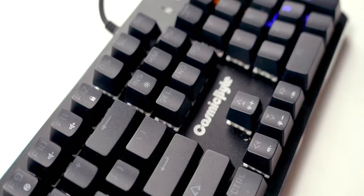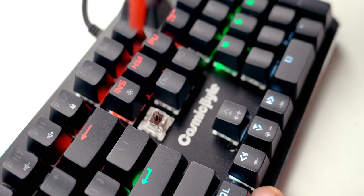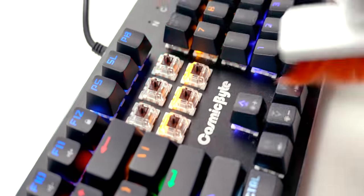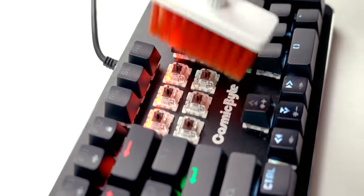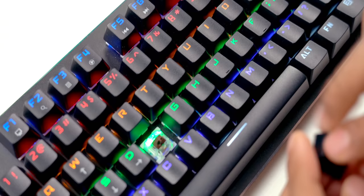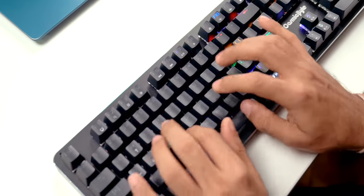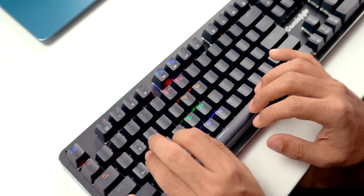It's a mechanical keyboard with a keycap puller included — all keycaps can be removed, which is handy for cleaning. These are brown switches, meaning they don't create as much noise while typing compared to blue switches. You can also swap keys around — imagine replacing F with L on a friend's keyboard and watching them confused.